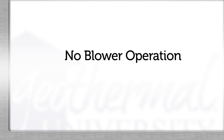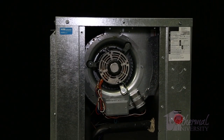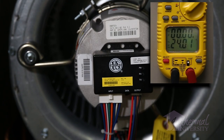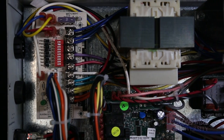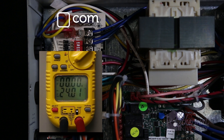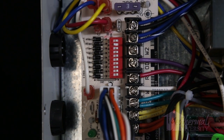First, we'll discuss no blower operation. Low voltage initiates blower operation. Unlike a permanent split capacitor motor, or PSC, an ECM motor requires 24 volts and high voltage to energize. We'll test the low voltage off the transformer — check for 24 volts between XFMR, the transformer, and the common on the ECM board. If we have secondary low voltage power, we know the transformer is good.